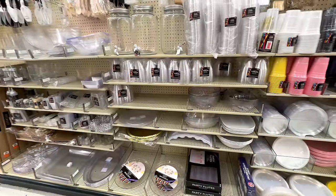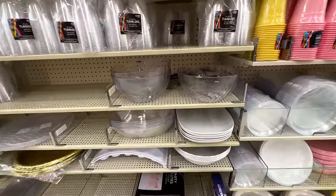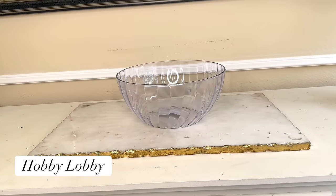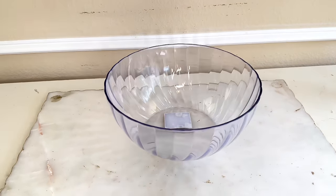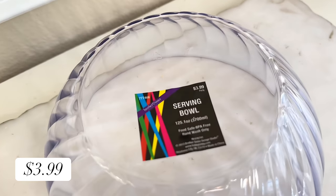The first thing that we need is our own bowl. One place I like to look to find affordable bowls is in the party section. They have plastic bowls, punch bowls, serving bowls, and they're typically just a few dollars. In the party section of Hobby Lobby, I found a plastic bowl. It's a similar size, and this bowl has ridges around it which gives it character. The price is right at only $3.99.